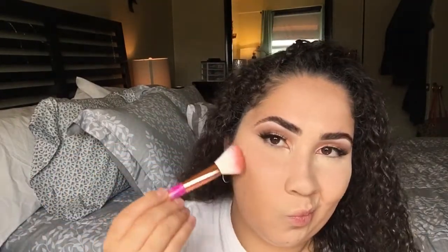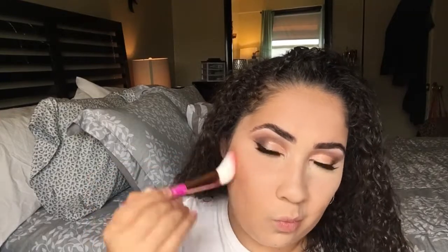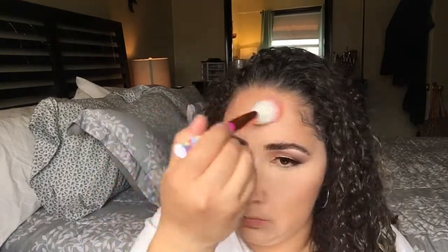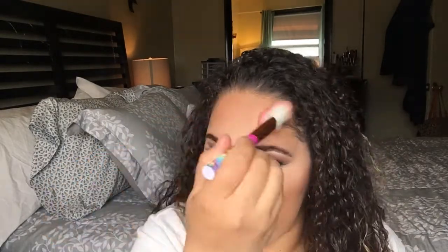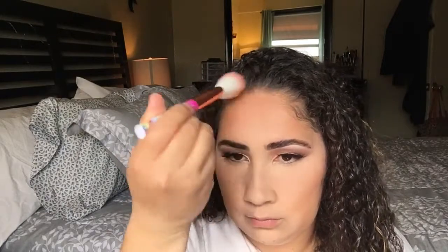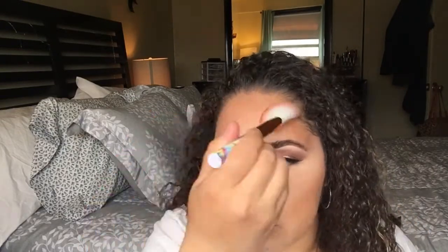This cute brush I got from Ipsy — it has unicorns all over it, unicorns are really in lately. I'm going to cut those cheeks and bronze up my forehead. Then I'm going to contour my nose, but I won't show that on camera. And that's about it for the bronzing.